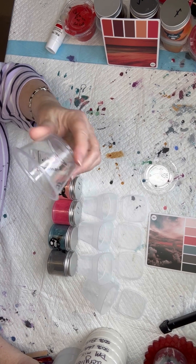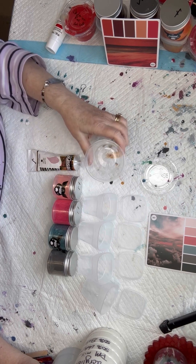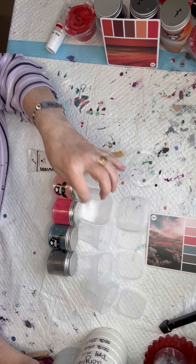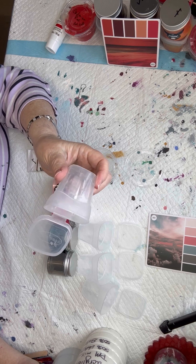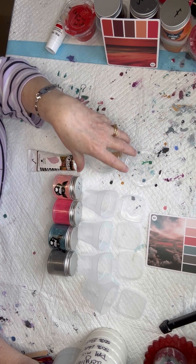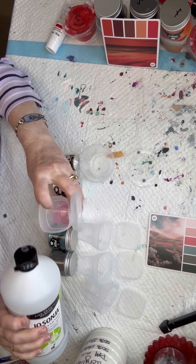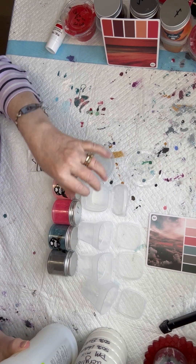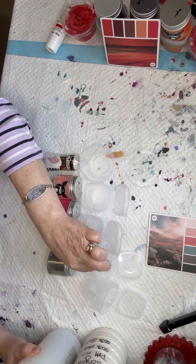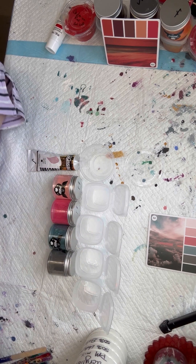I mix my tube paints in these little cups — I used to work in food services so I bought a bunch of these. I like having two different vessels: these larger cups for my tube paint, and little baby cups from Fluid Art Co. for my pigments. That way I can distinguish right away what a tube paint is versus a pigment. The first thing I do is put some Jasanya in the bottom of each cup — just a squirt. It doesn't have to be a lot. I mix them in bulk so I'm not spending a lot of time going back and forth.